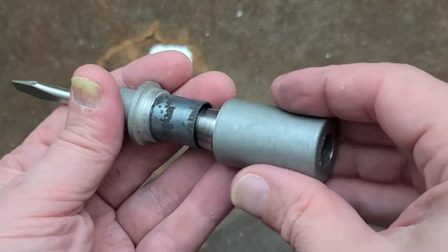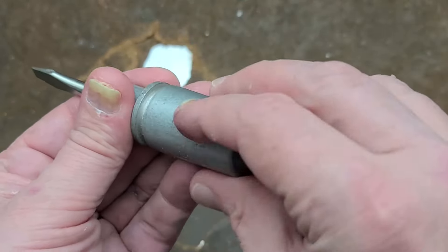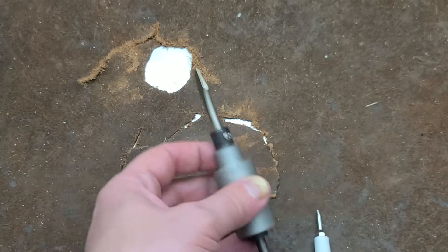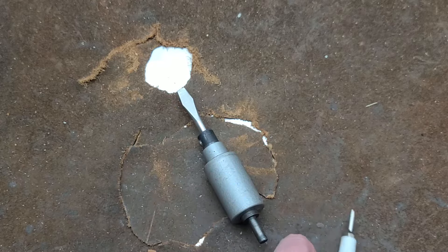These things were also known as drill press screwdrivers, so you can drive screws and actually get them to seat in an appropriate position.